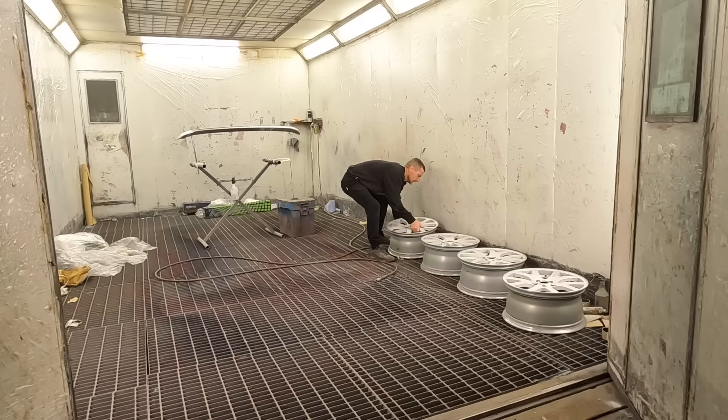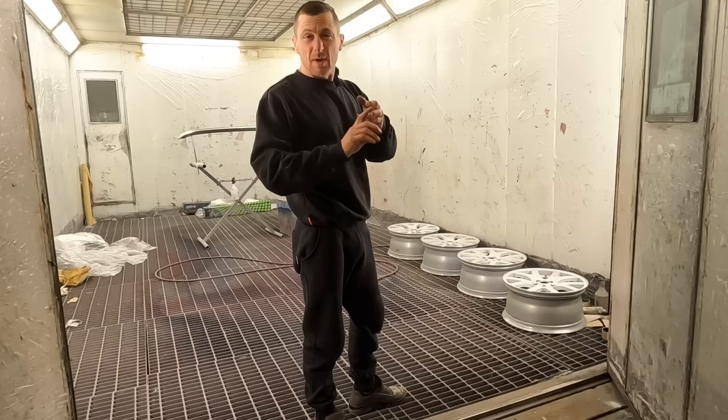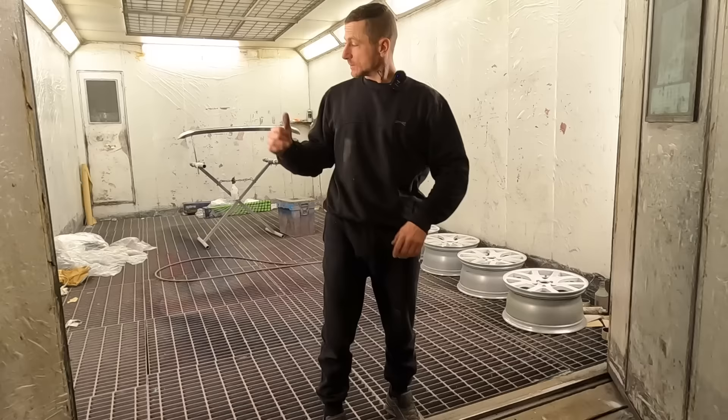Guys and girls, it is finally time to stick some wheels and a spoiler on the T5 - it's long overdue. I've been ill for a month but I'm feeling brand new. The wheels are getting painted, the spoiler's already painted - we'll have a look at that in a minute.